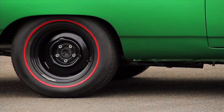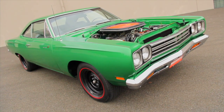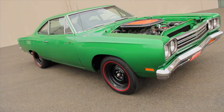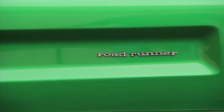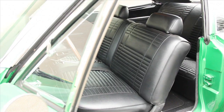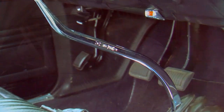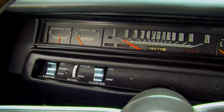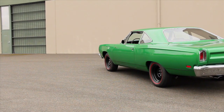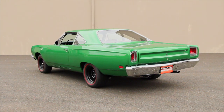No fancy hubcaps or shiny wheels for this monster, and we dig the redlines and black wheels on this Code 97 Rally Green A12 from the Brothers Collection, even if the tires on this car aren't the factory originals. Inside, the A12 is about as basic as it gets. It's truly a purpose-built street fighter with nothing extra to add weight and slow it down. It's got a bench seat, a floor shifter, a tachometer, and an AM-FM radio. The result was the ability to click off mid-13 second quarter mile times in a car that won the Motor Trend Car of the Year award.